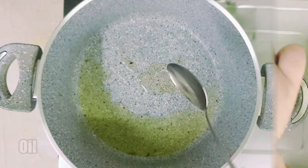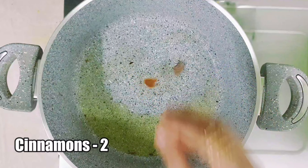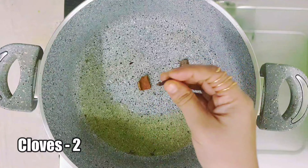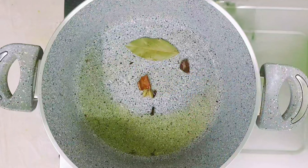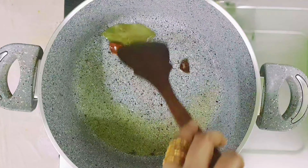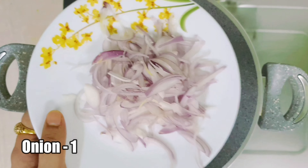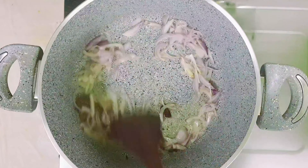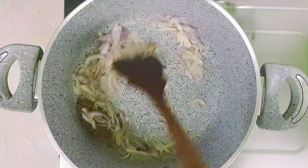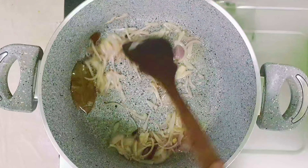To the same pan add 2 tablespoons of oil. When the oil is hot, add 2 cinnamons, 2 cloves, 2 cardamoms, and 1 bay leaf. Sauté this for about a minute. Then add 1 onion finely chopped and sauté for about a minute.